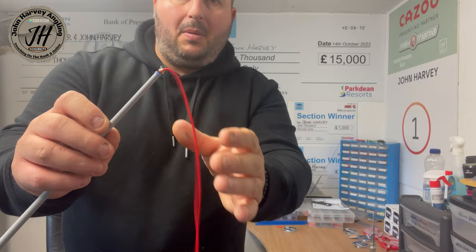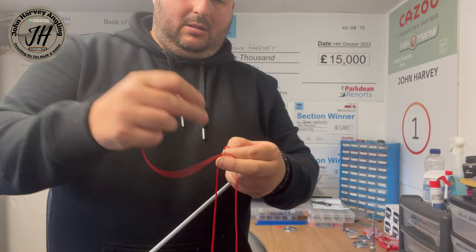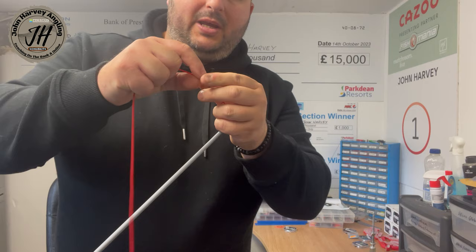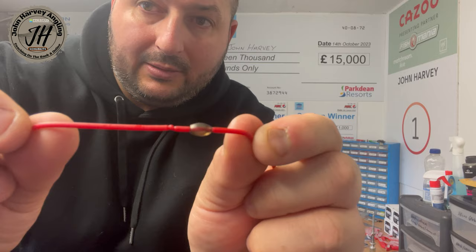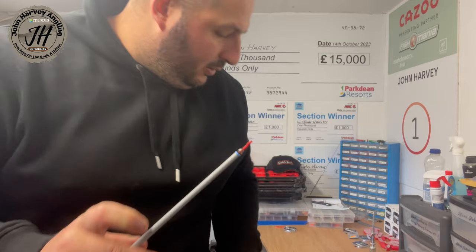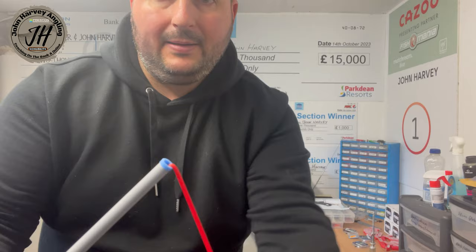I grab my end of elastic, put it through the diamond light threader, feed it on and feed it down to the actual top kit. You can see it just going in the end of the top kit there - I'll put a little bit more out. It's a little bit pingy - that's perfect. I'll tie a little overhand knot in the elastic, doesn't have to be complicated, just one little overhand knot. Give a little bit of lubrication so I don't damage the elastic. I'll snip the elastic off a little bit further up - that is my connection.